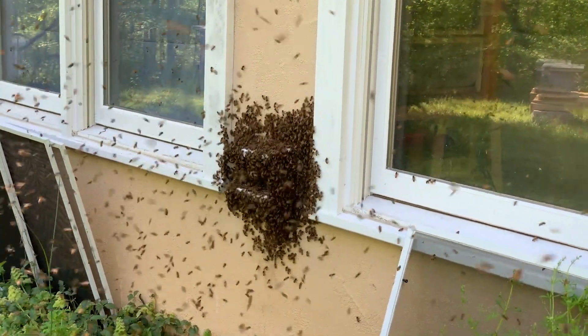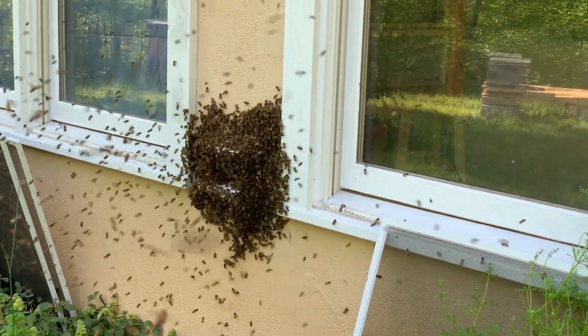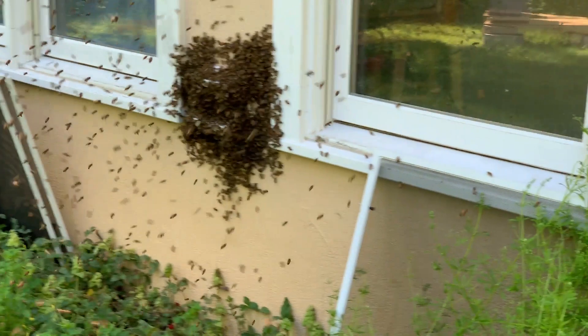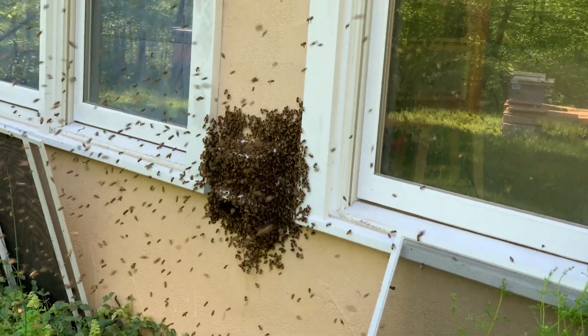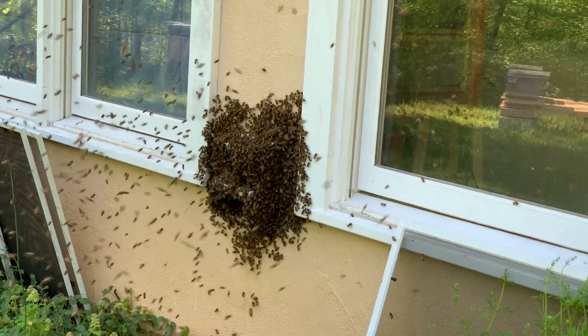This is the damnedest hive. We missed the original swarming, but now they are returning. We think the queen didn't go the first time, and we did see a queen in the hive after they swarmed.